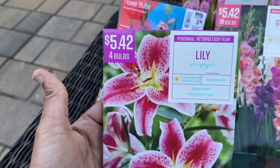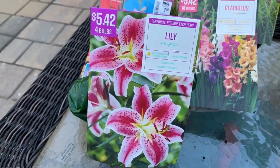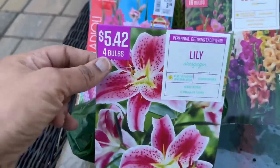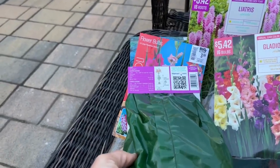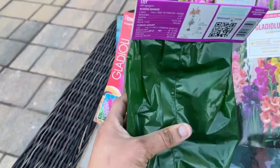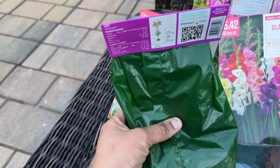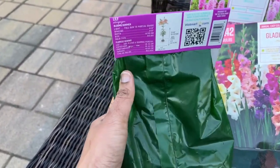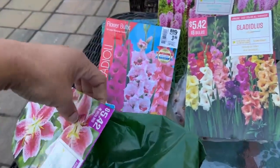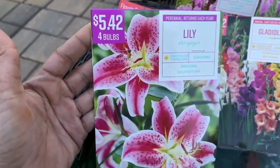Next are stargazer lilies — four bulbs for $5.42, from Walmart. These are also perennials, so they will return. The pink ones are going in the flamingo garden. A tip: if you purchase bulbs in a green bag where you can't see inside, feel the bag and make sure there's actually something in there — sometimes you open them and they're empty. Make sure you check at the store, not when you get home.